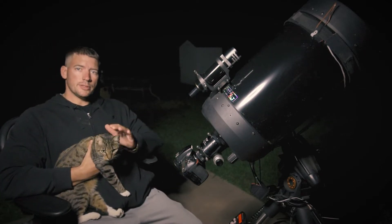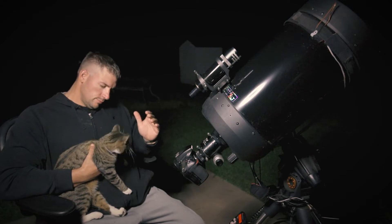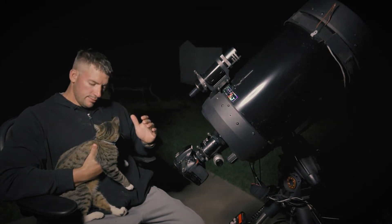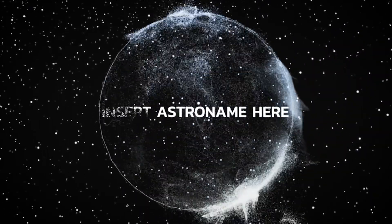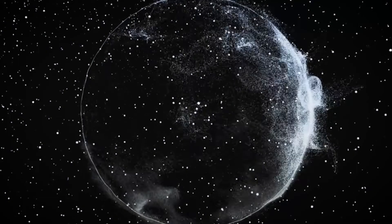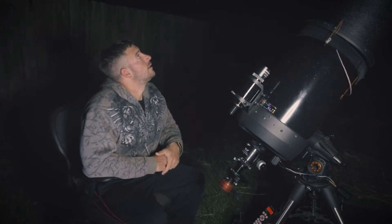So we meet again, Mr. Powers. What is going on everybody? Mars is way up there in the sky right now.